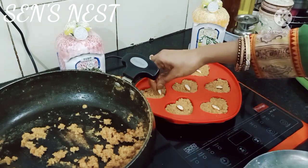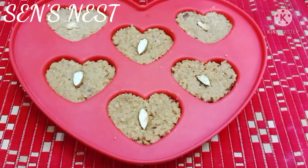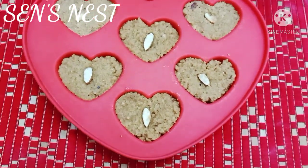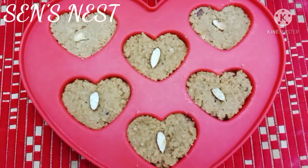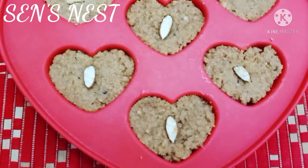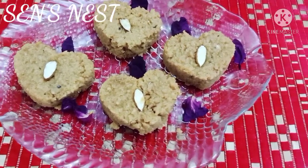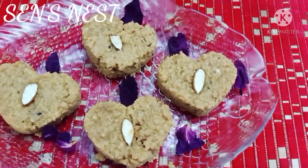Put it in the fridge for 1 hour and let it set. After 1 hour it is ready to serve — put it on a plate and you will see that the kids and the big ones will be very happy.